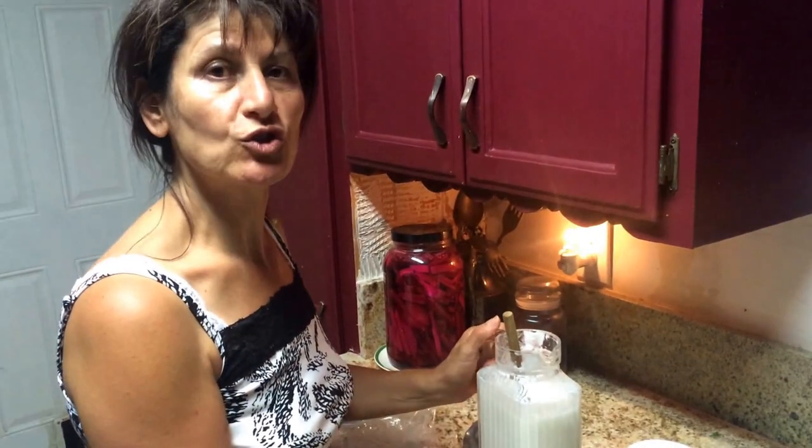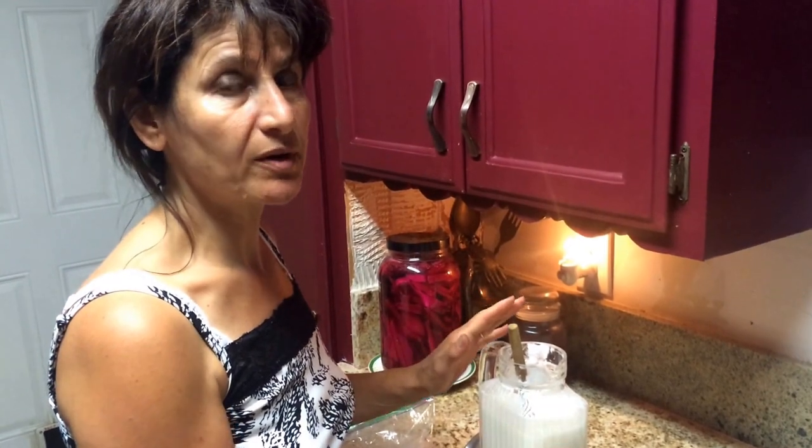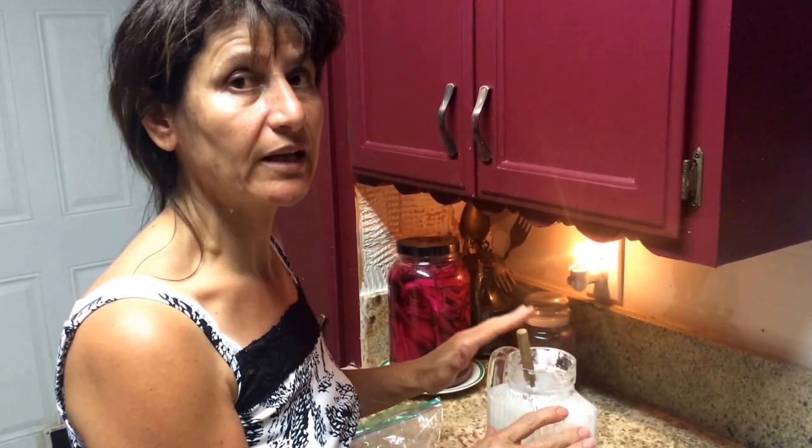Hello, my name is Ashley. Today I want to show you how to make yogurt drink, which is very easy, simple, and it's very, very, very healthy, and it's delicious. It's just a plain yogurt.